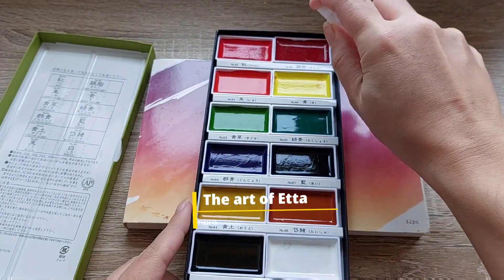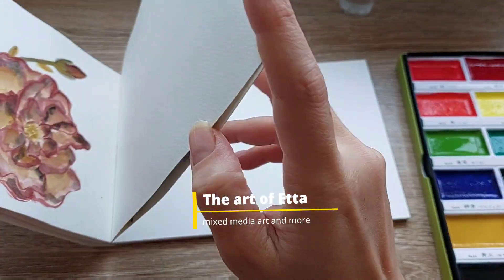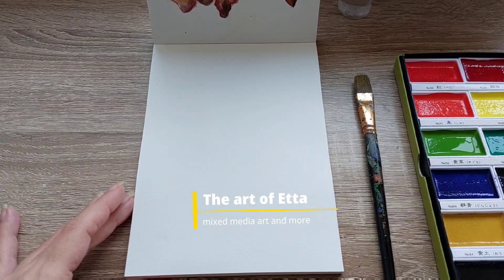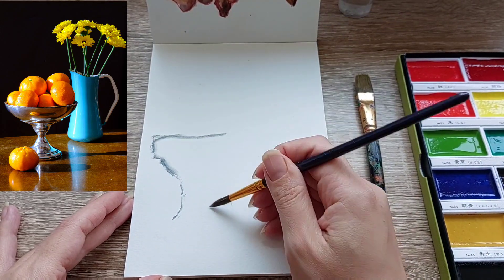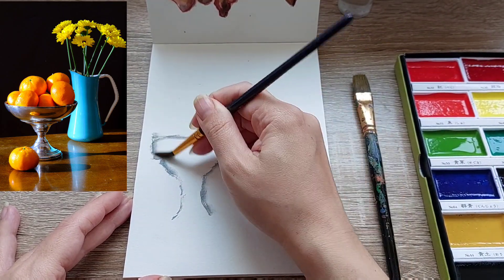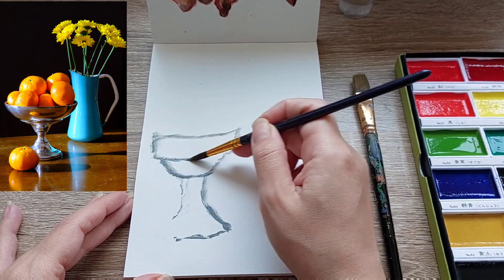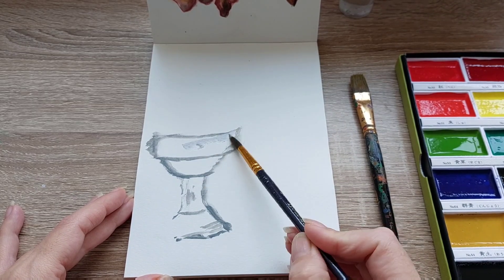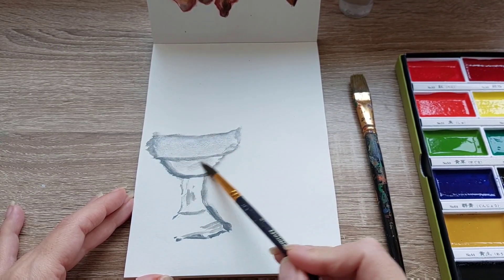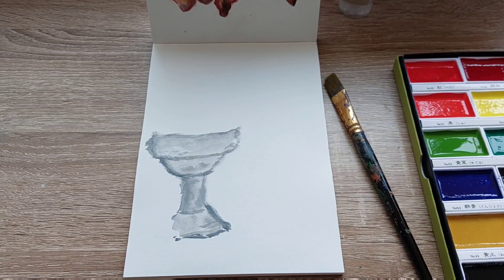I am so excited for this video because for the first time I get to use this Kuretake Gansai Tambi watercolor set. I bought it at Jackson a few weeks back and I finally got the chance to use it. I did a quick swatch in the past just to see how the paint feels, but I really didn't get the chance to paint with them — so we are rectifying that today.